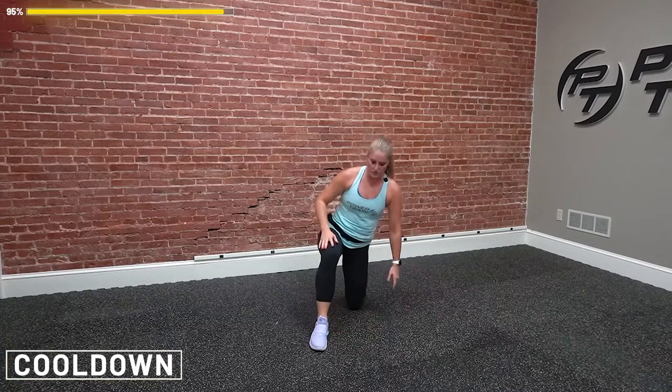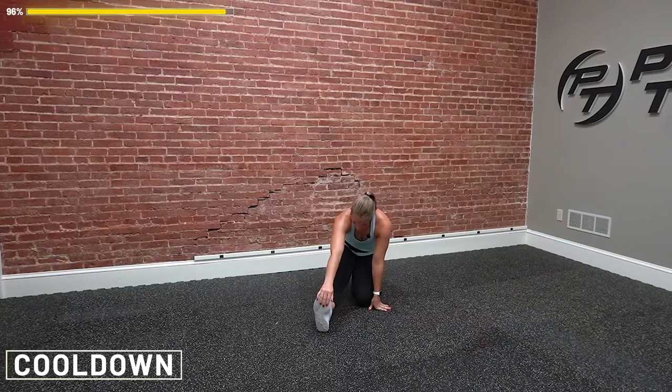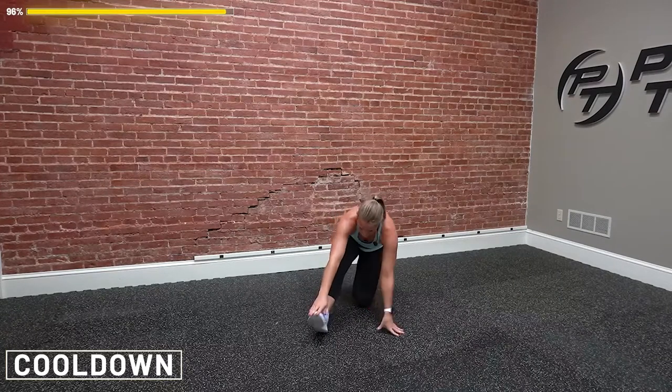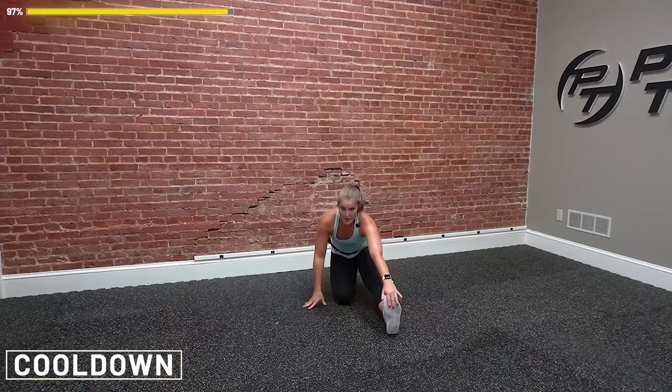Take a knee — one knee forward. I want you to tuck your hips in, and now lean forward a little bit more. You're going to feel that stretch in that hip really nicely. From here, shift your weight back — stretch out that calf. Go ahead and switch legs. Other leg forward. Remember, tuck the hips in, lean it forward, get that hip. All those kicks, we worked them. Squeeze in, same thing — shift our weight back, feeling that back of the calf.